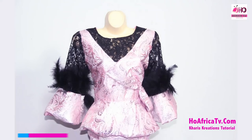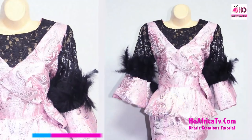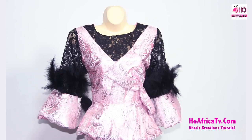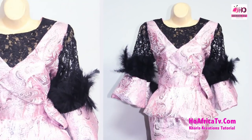Hello viewers, welcome to Carrie's Tutorials. I'm Sime Andres. In this tutorial, I'll be showing how to cut this wonderful blouse. It will have a main material and a net lace attached to it. The sleeve is a bell sleeve and I'll be attaching feathers to the sleeve as well. I'll be using three yards of fabric, one yard of net, and one yard of feathers. The materials are the plain material, the net lace, lining, and BFF.